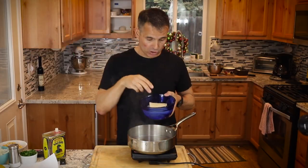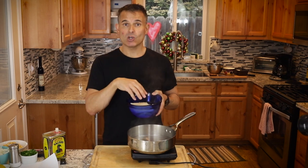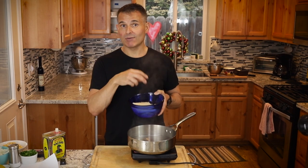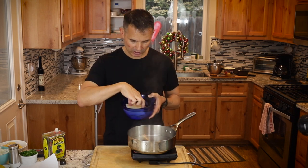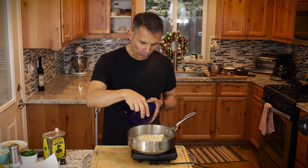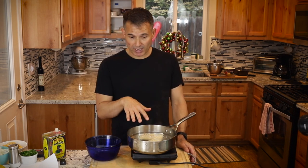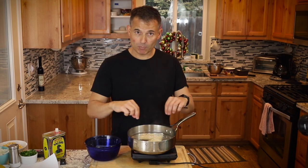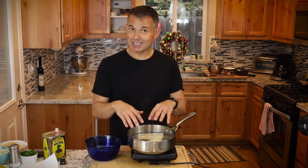The bacalhau has been soaking for about 24 hours. I changed the water about four times. The reason you soak it for 24 hours and drain the water is to take out some of the salt. Even though we soak it overnight we'll definitely have to taste it a few times to adjust for saltiness. This is a hot pan with water — I'll bring it up to a simmer for a few minutes, until I can start to easily break it apart. You basically want to shred this.